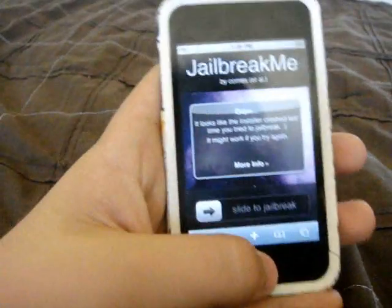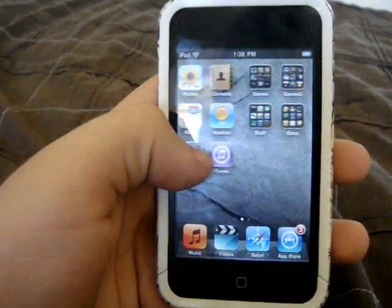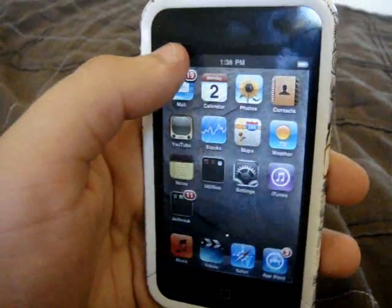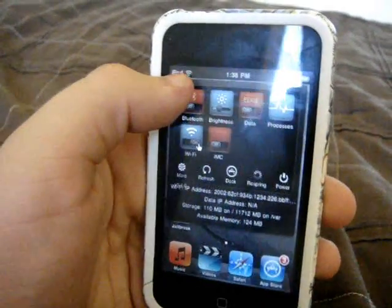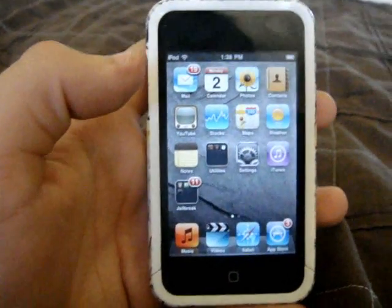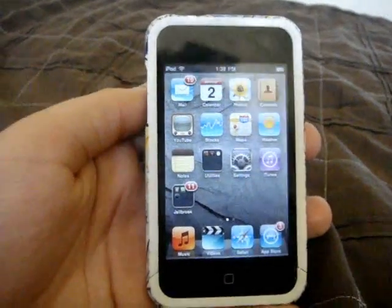Once you're done with that, you'll have Cydia on your device and you can start doing whatever you want to do with it, and you'll be jailbroken. I'm not sure if this is an unlock, but I know it is a jailbreak. This is SteveMahoney97 for HushHackers.